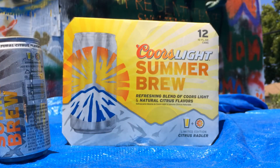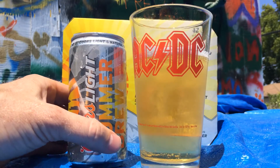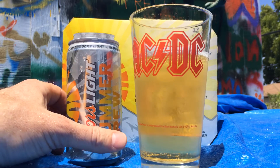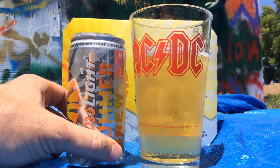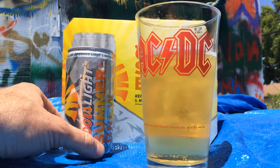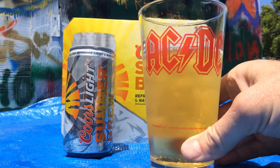It tastes like... alright, not bad. Kind of an orangey beer. It's pleasant enough, not too sour. And 100 calories per can. But it's kind of a rip off because you only get 10 ounces in a can, and you're gonna have to go out shopping for mini pint glasses. Maybe if your daughter has a dollhouse and she has some doll pint glasses, maybe you can use those that are 10 ounces.